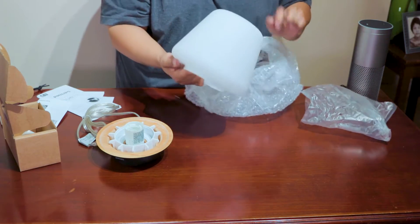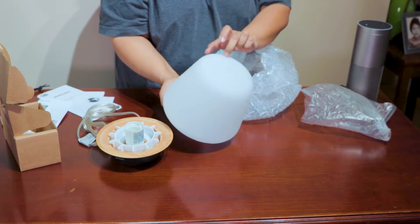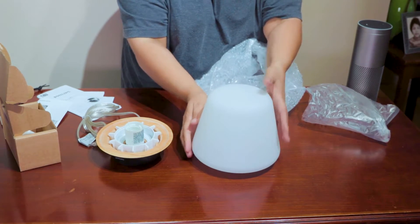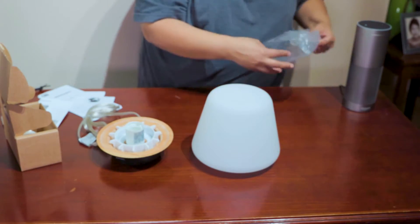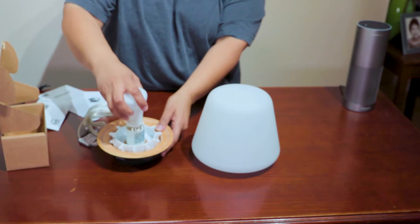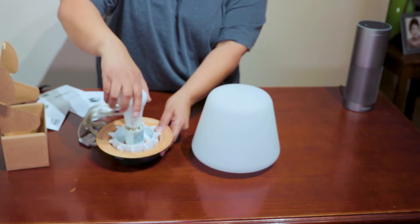Wow, it's glass — serious frosted glass, really really amazing. More packaging. This is the bulb — we're gonna screw that bad boy in there.